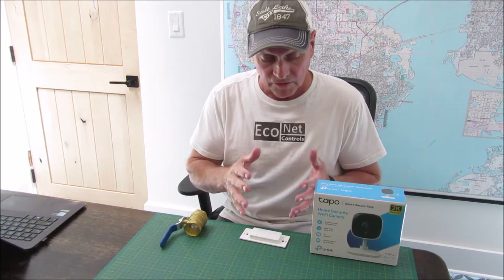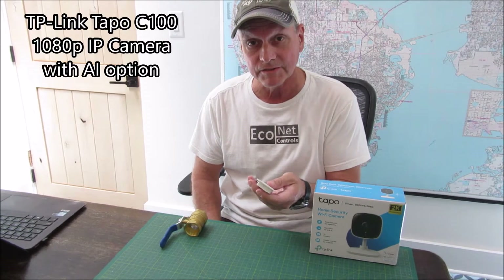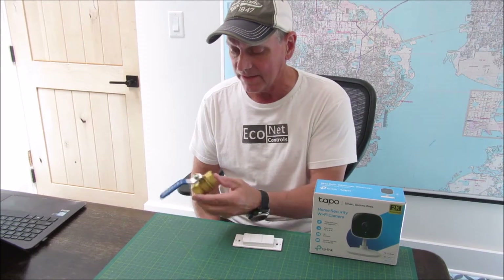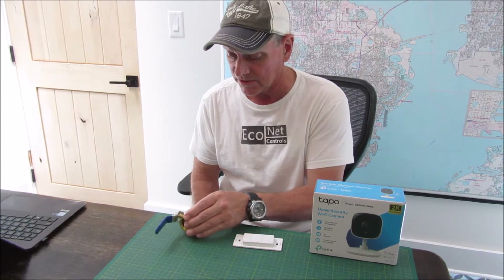Today I want to give you an update on a few of my most recent projects: the TP camera, the wireless smart buttons, and the little DIY irrigation project I put together.